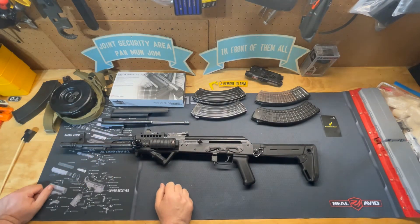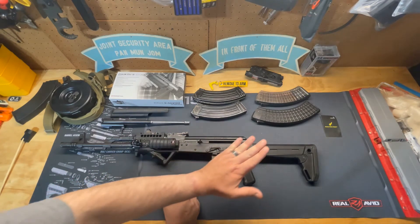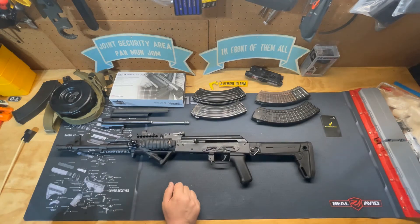The good thing about the charging handle on the left-hand side is that with the safety still engaged, I can load and unload the weapon. On a standard AK-47 platform you cannot load or unload with the safety engaged. Additionally, if a weapon fails to go into battery, you can use the blade of your hand as a forward assist to move it forward.